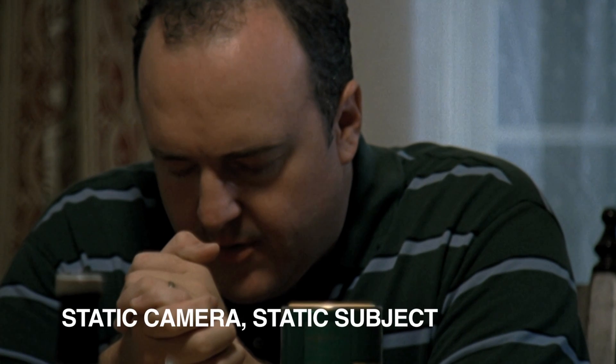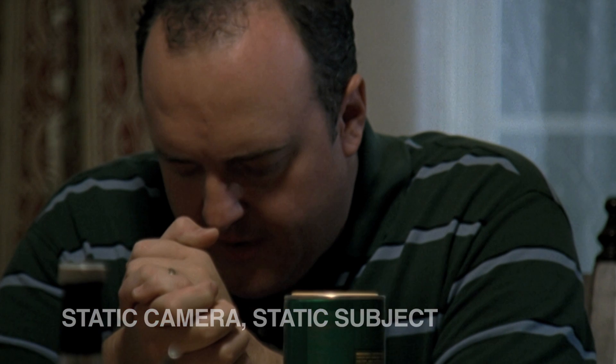With the static camera and static subject, both the camera and the action remain stationary in the frame.